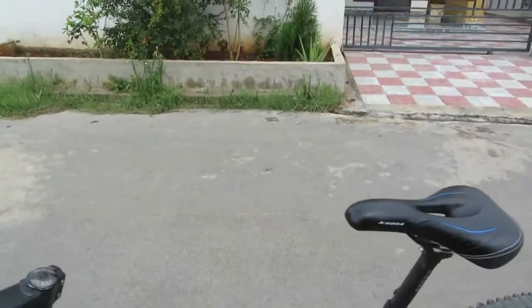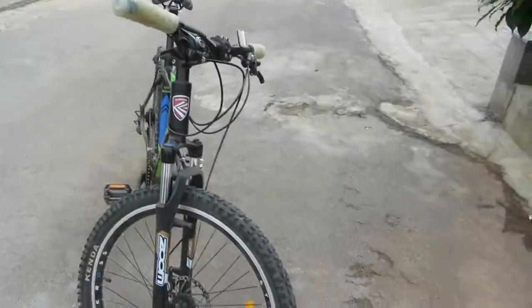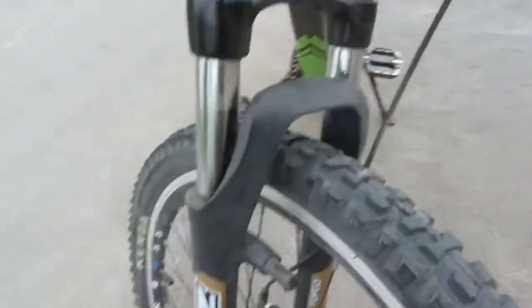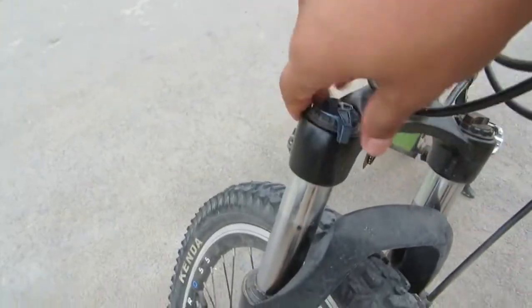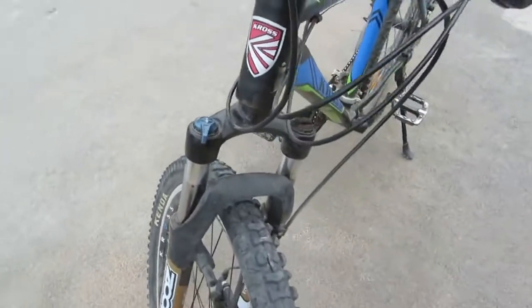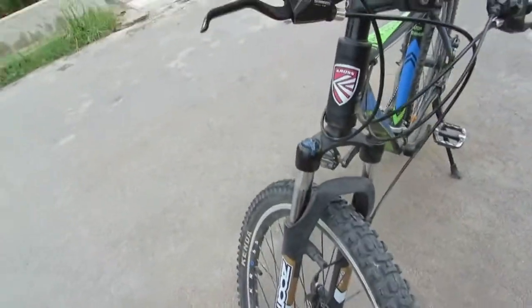This is a crossroad bike, which means you can ride it a little bit on mountains and also on roads. Now we come to the suspensions — it's really cool. The suspension can be locked as well; you just have to lift the cycle and lock it. As you can see when I'm pressing it, it's not going in when locked, but now it will go in — see, it's going in a little as I press hard.